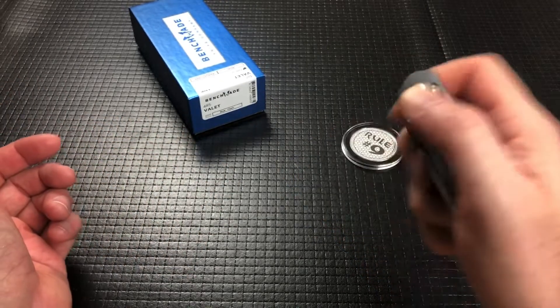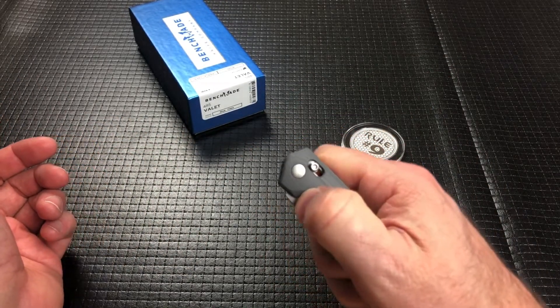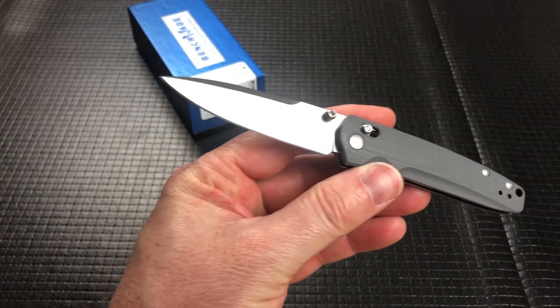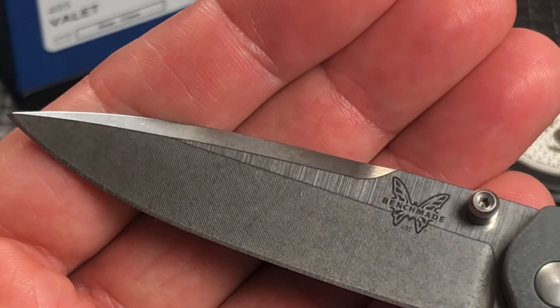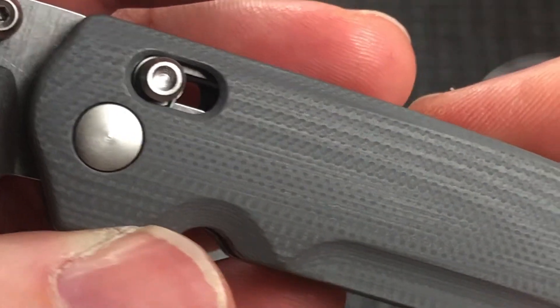It's a little awkward in my hand just because it's so small, and when I flip it it's kind of weird where I grab. But they did a great job on this for sure. Typical Benchmade finish on the blade, some really nice G10 on the scales.